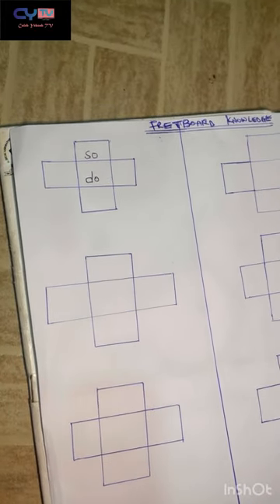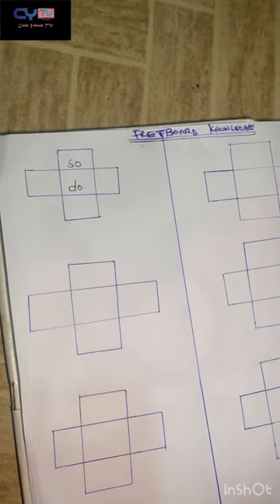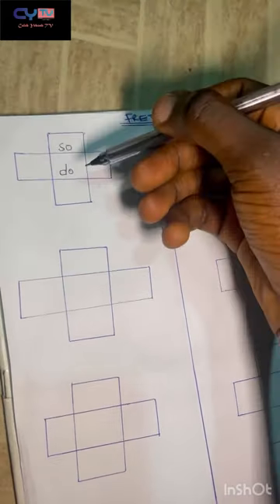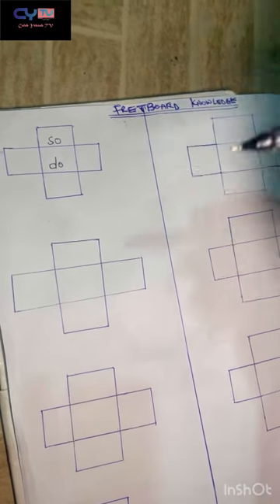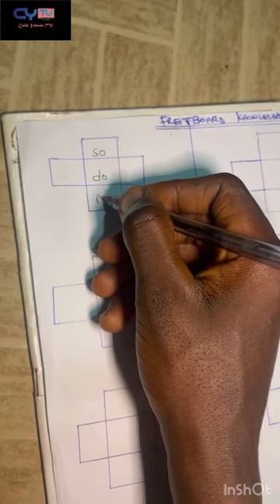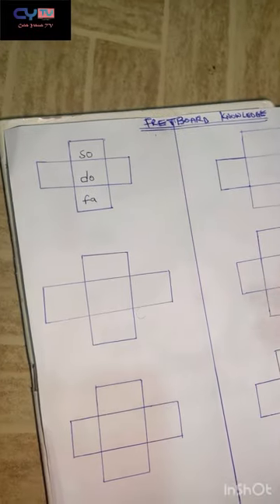When I'm visualizing the basic fretboard in my mind, I'm not referring to any notes or any instrument. On do, the fret underneath it — the down fret — is the fourth note, which is fa.